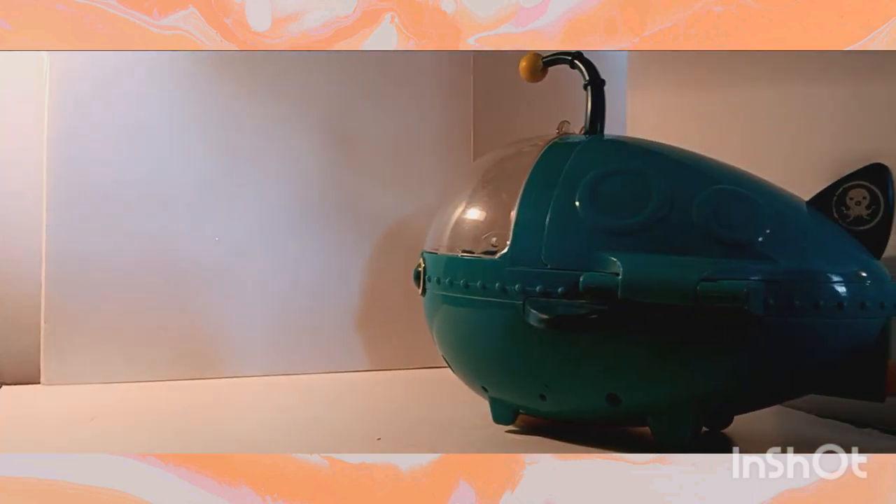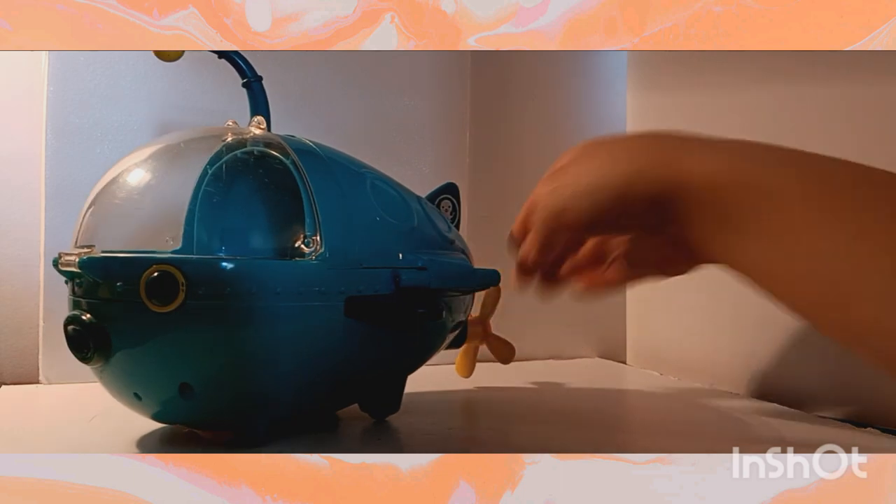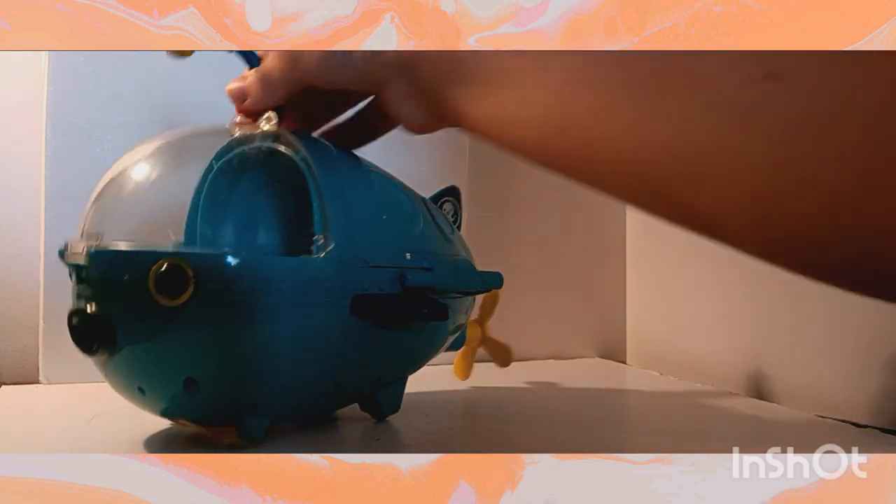And also, I don't know if you guys can see on camera, but when you push it — I'll try this angle — it goes like this anyways, which is really cool. So that is the Gup A.